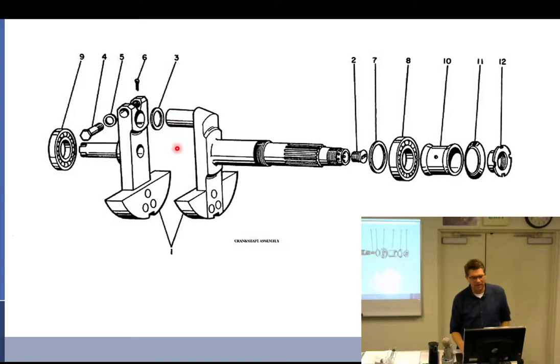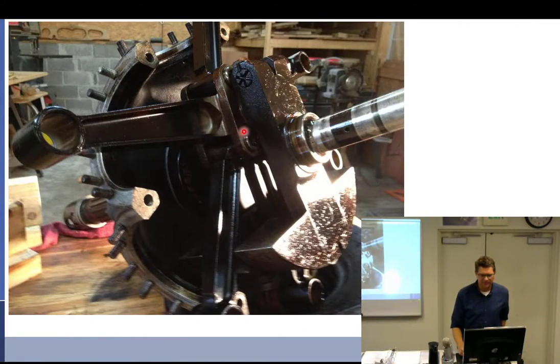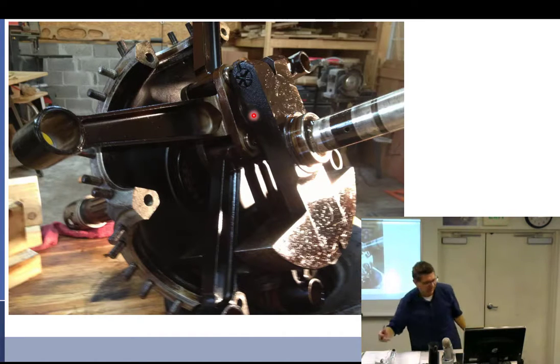A good Q&A question: what kind of bearings does a radial engine have? Ball or roller. But what kind of bearing does the master rod have? Plane bearing. My theory is that the master rod assembly is off-center, so if you added a large anti-friction bearing, you'd need even more counterweight, making the whole assembly heavier and heavier.